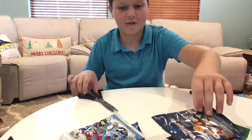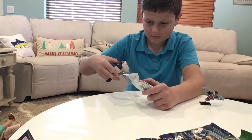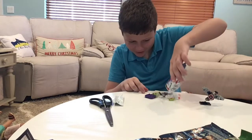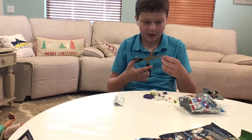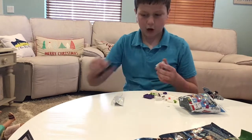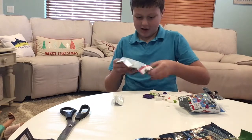Our second minifigure — let's open up Mario. It looks like we got Boo, I believe his name is. He is cool. I didn't really know that all these Mario sets came with so many pieces. This is my first Marvel blind bag and my first ever Mario blind bag out of seasons one, two, and three. So this is pretty neat.